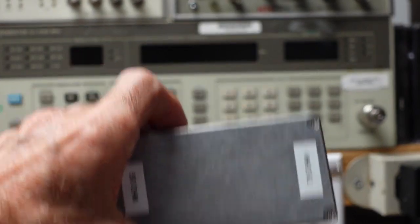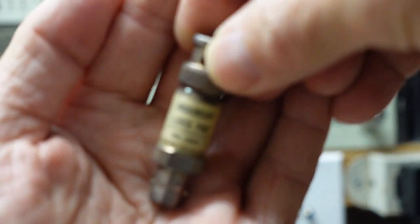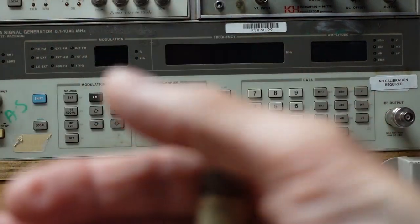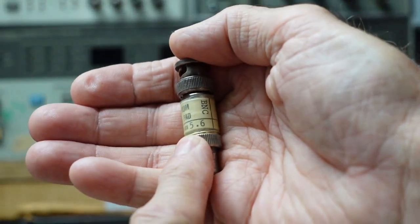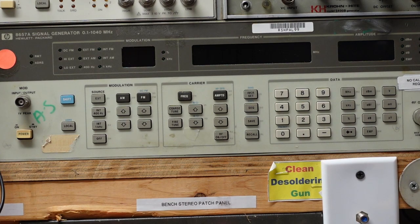I chose this because it's supposed to be a very low loss solution. You could also get what they call a minimum loss pad — the insertion loss is 5.6 dB, so if you use that you'd have to calculate that offset. However, with this generator I could actually program in an offset. Let me turn it on and we'll connect it up.